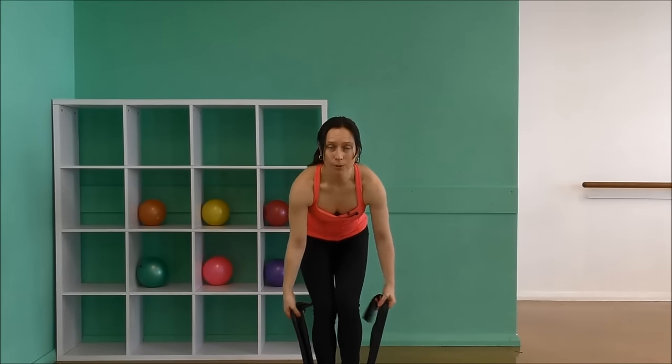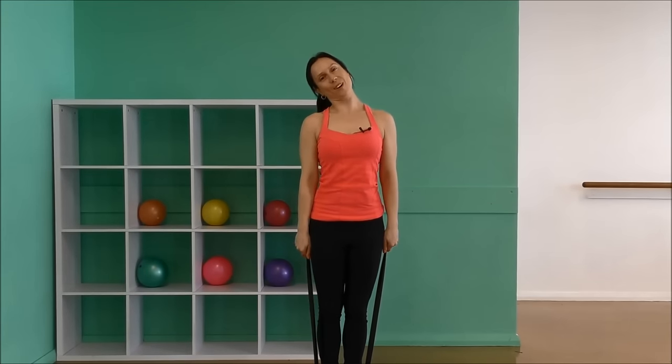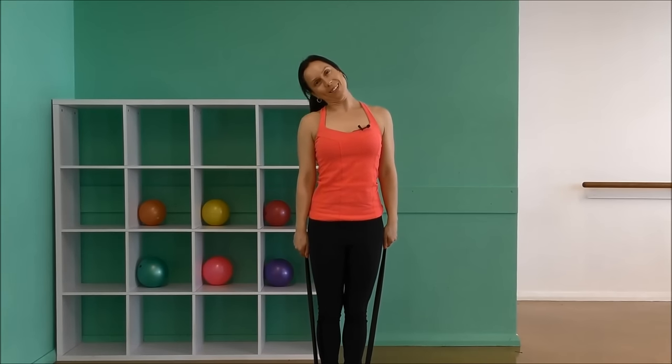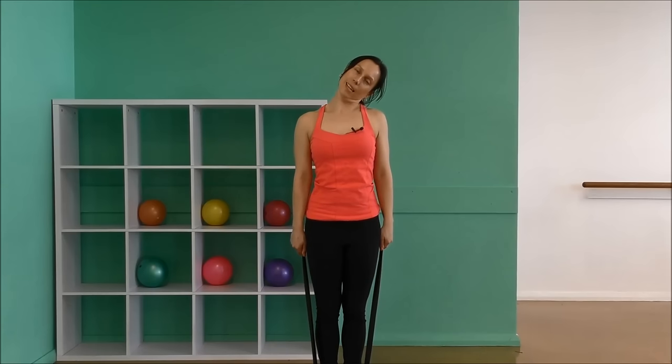Standing on the band now with both feet, hold right at the ends of it, and then we're going to stretch our neck to the side. Keep your shoulders down and back, draw your tummy in. It's always nice to finish with a neck stretch with these. And then head to the other side.